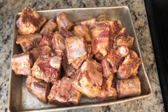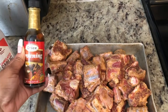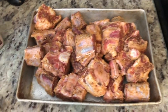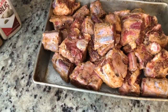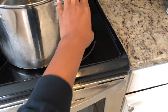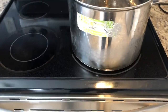I went ahead and seasoned up the oxtails — the only thing I didn't add was the browning. I think I'm gonna do that after I sear them. I did go ahead and chop up my green onions as well. Now I'm just waiting for the big pot to get hot so I can sear them on both sides.